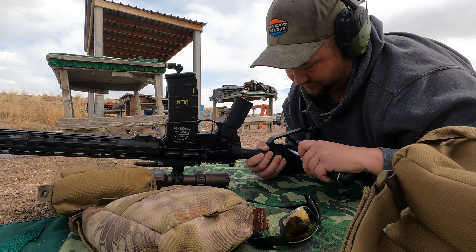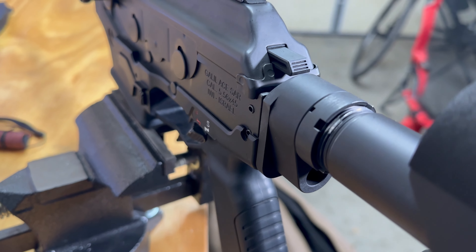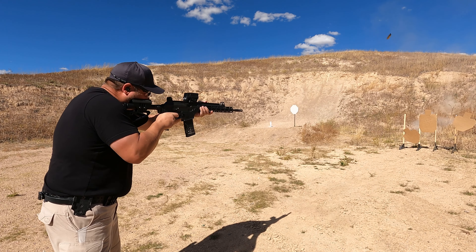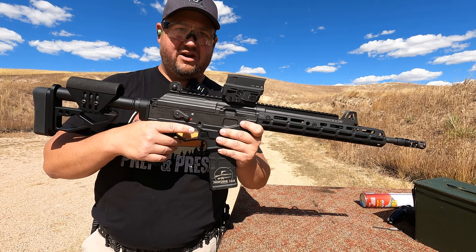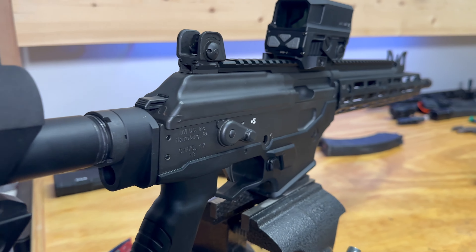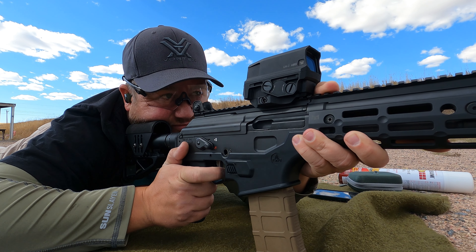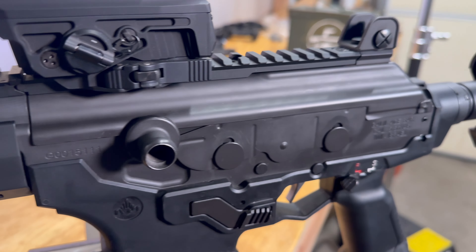All kinds of different adjustability is built into this. The reason we can attach it to the Galil Ace is this Dissonant Arms high bore axis stock adapter. It raises where the stock attaches, gives you better control of the gun, bringing that stock up into the area where the reciprocating mass is from the piston system. It also pushes the dust cover forward into the receiver rail, giving it a much tighter fit. When you remove the dust cover to clean the weapon and put it back, it's going to return to zero much better. It reduces all that flex in the upper Picatinny area and just makes for an overall tighter platform.